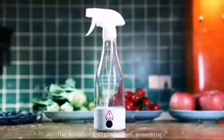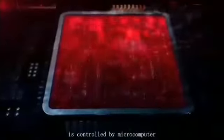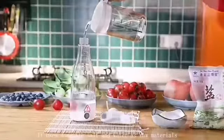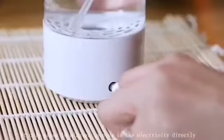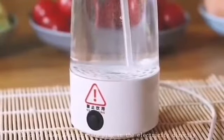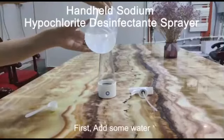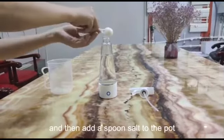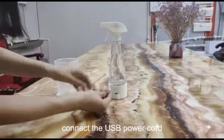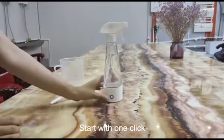The household disinfectant generator is controlled by microcomputer and generated by electrolysis. It uses domestic salt and water. It only takes 10 minutes to plug in the electricity. First add some water, then add a spoon of salt to the pot. Add the USB power cord and start with one click.